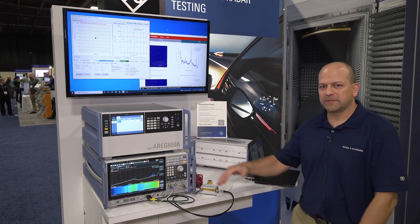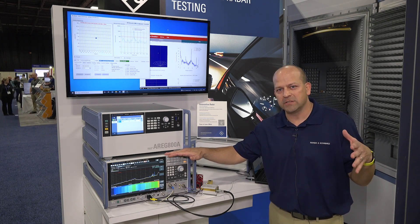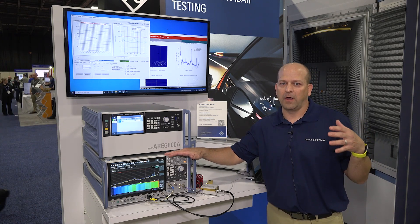Starting with our testing solutions, we have a spectrum analyzer that can cover all the way up to the 90 GHz range for the automotive frequencies used in automotive radars.